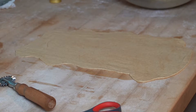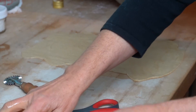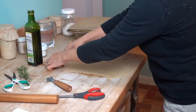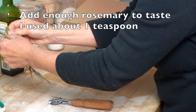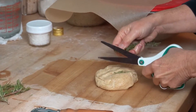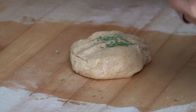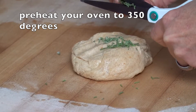I'm going to put a cookie sheet upside down and move the dough onto it. I want to use some rosemary, so I've got some scissors and I'm just going to snip a little rosemary right on it, because I like rosemary olive oil crackers a lot. By the way, while you're rolling your crackers out, turn your oven — preheat your oven to 350.